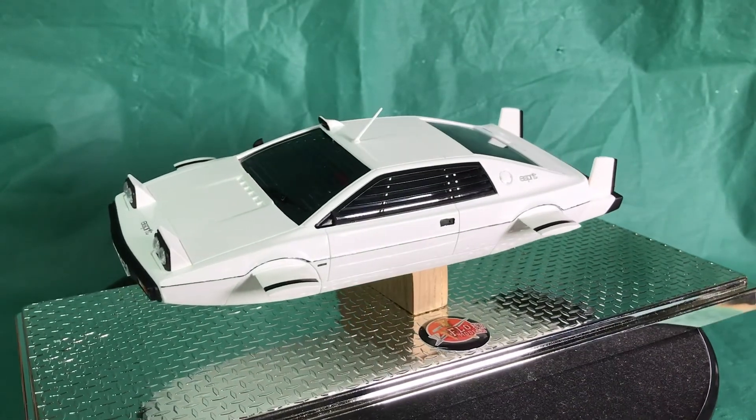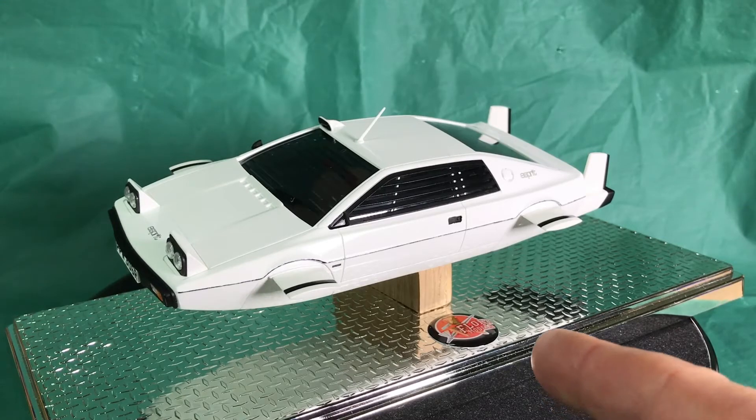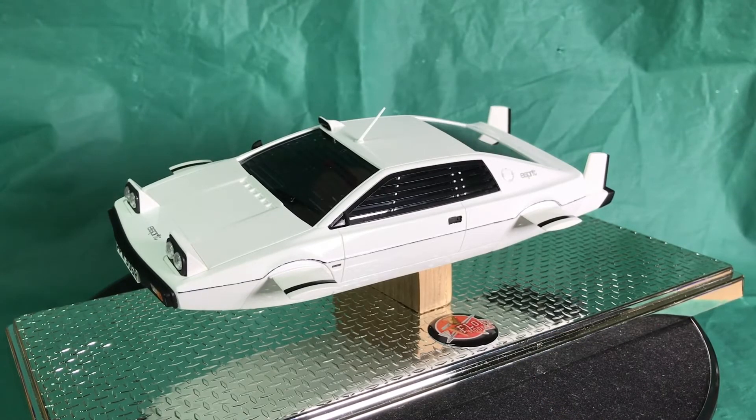That's the end of this build and I'm really pleased with it. I'm going to varnish the wood base later and I might add another magnet to level it up. There are currently two magnets in the car and one on the wood, so adding another would give a more positive hold — these magnets hold 50 grams and they're really good.